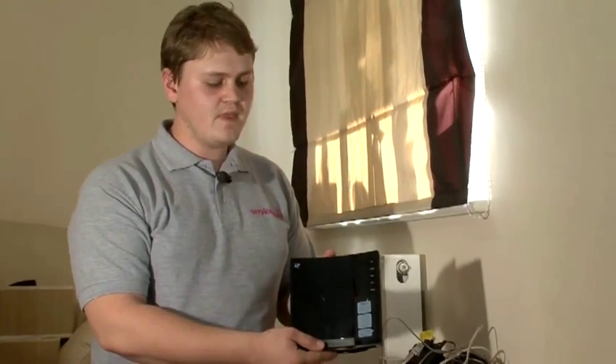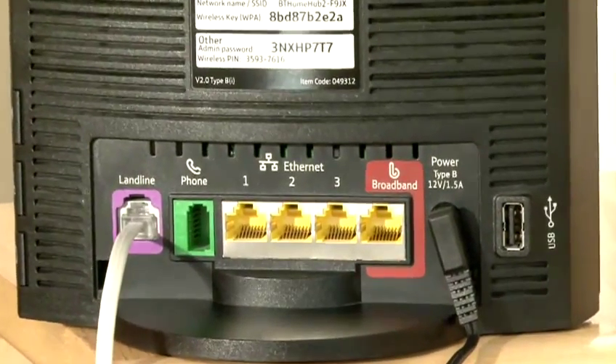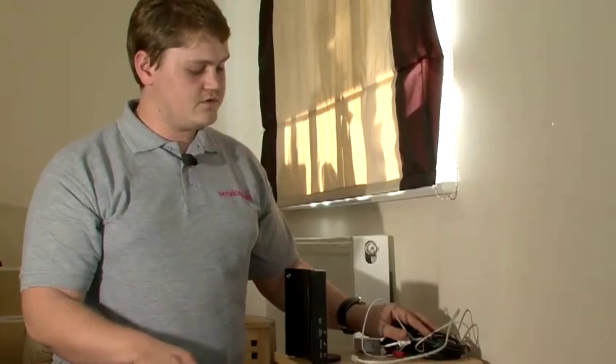This is a typical wireless router which in our case is supplied by BT. It has got a set of ports at the back which we will need later. And also in the box you get all these cables which you need to connect the wireless router.